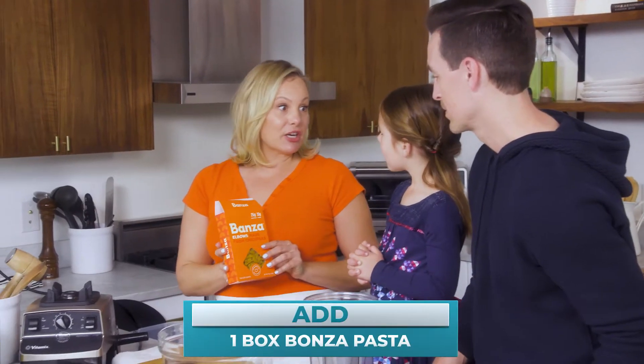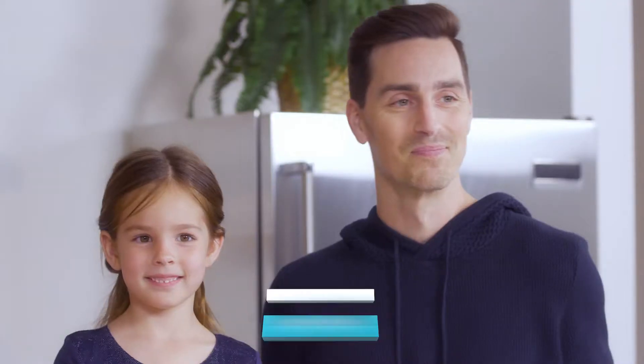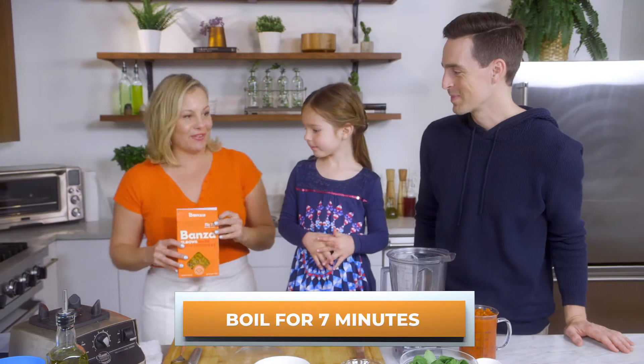Let's talk about this pasta because it's so special — it's made out of chickpeas. There's 25 grams of protein. I'm going to go ahead and boil this for seven minutes.